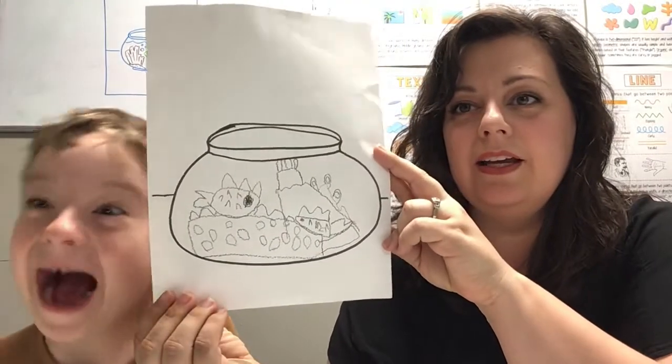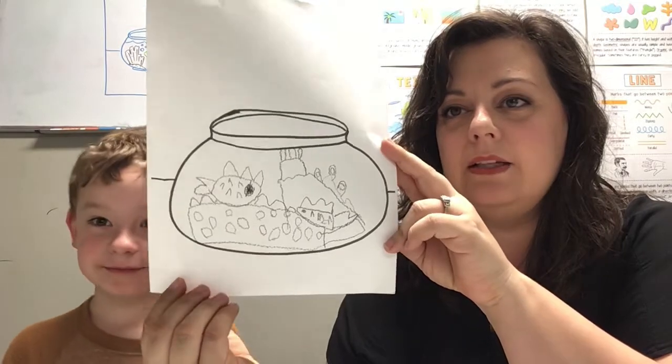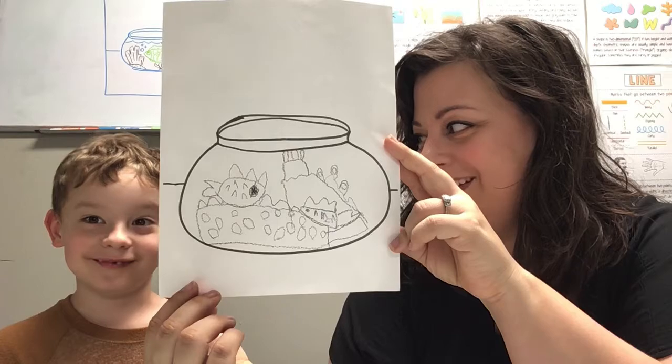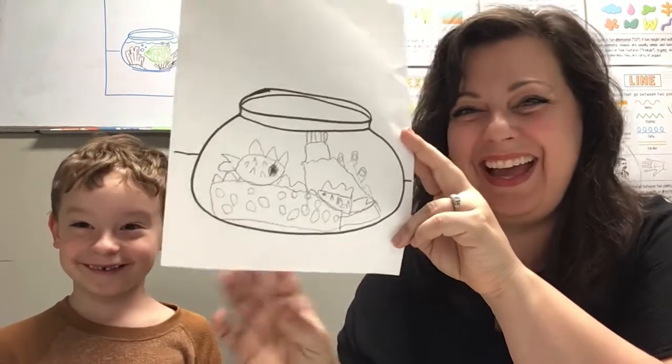Didn't he do good? He filled it right up. I see some stuff that kind of reminds me of Spongebob. Did you put Spongebob in there? Okay, so here's your brush and here's your paints. I'm going to move this so that you can paint away.